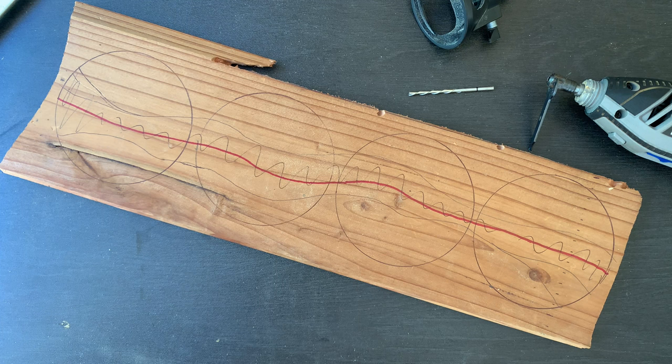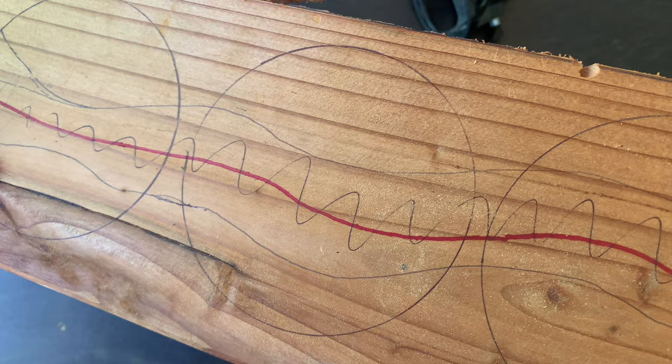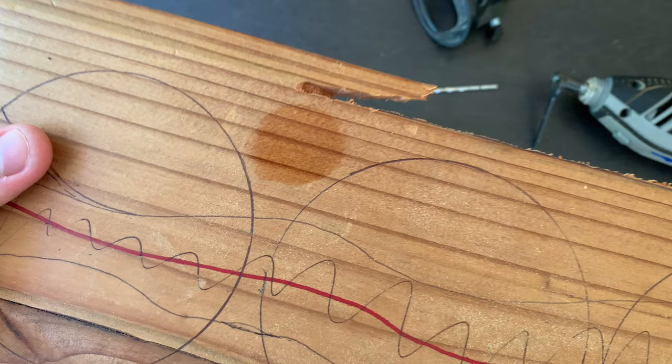I've got this old piece of pine fence post I literally pulled out of a dumpster at my local lumber yard, and I grabbed a coaster I already had to trace four onto it. The diameter of the circles are three and three quarter inches. I'm using cheap lumber because I really like the look of this pine — it has a deep reddish brown color when I added some oil, so I thought it'd have good color contrast to the blue epoxy I'll add later.